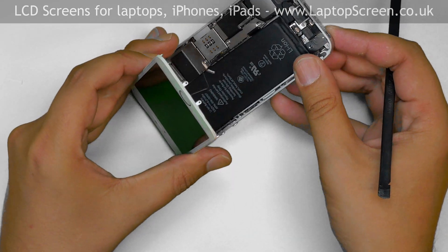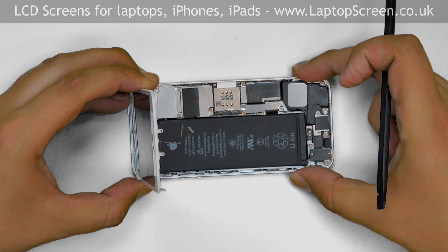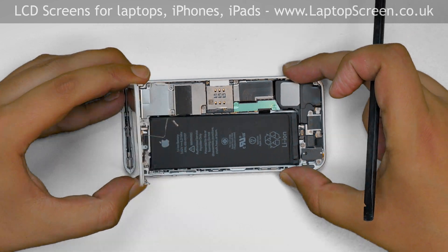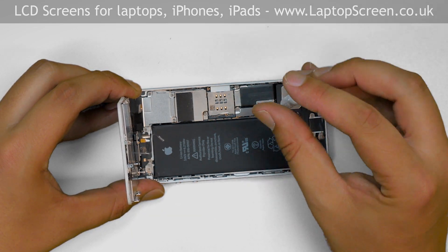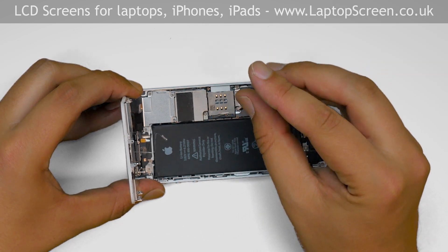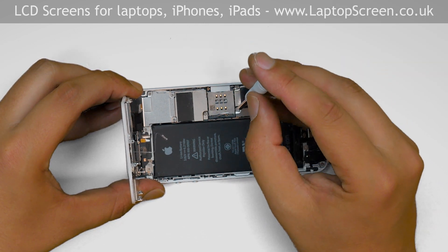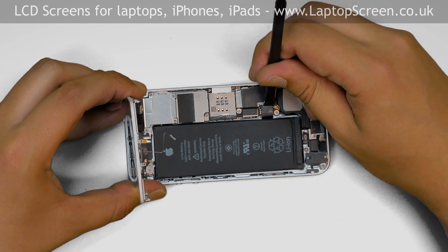For a safe reinstallation process we need to disconnect the battery. The battery connector is located under a small metal shield. Hold the front assembly vertically and remove the two Phillips screws holding the shield in place. Remove the metal shield and disconnect the battery.